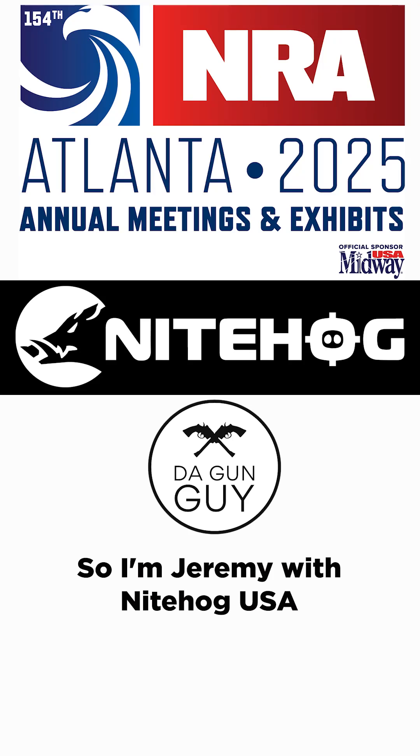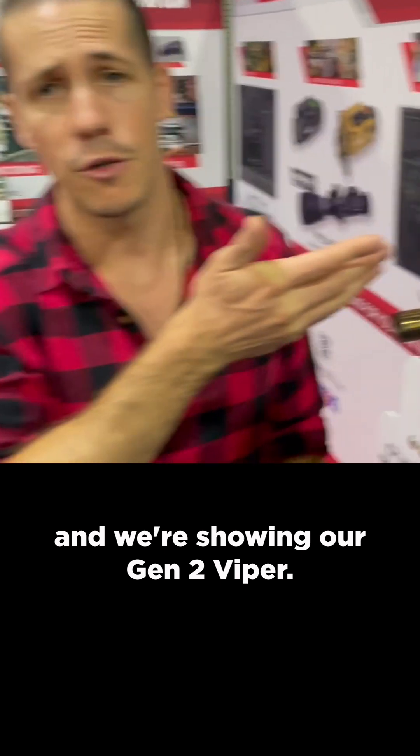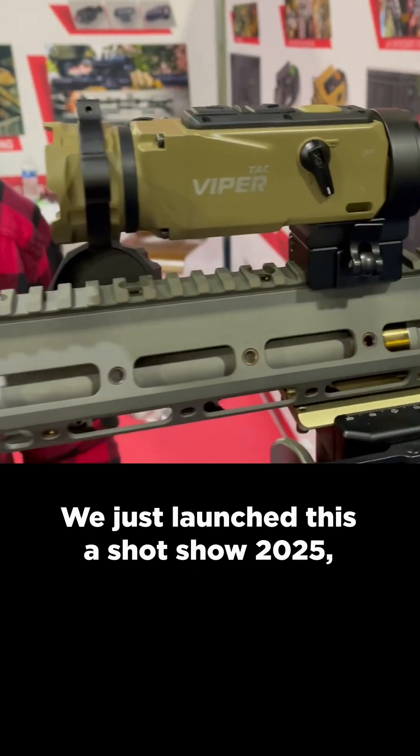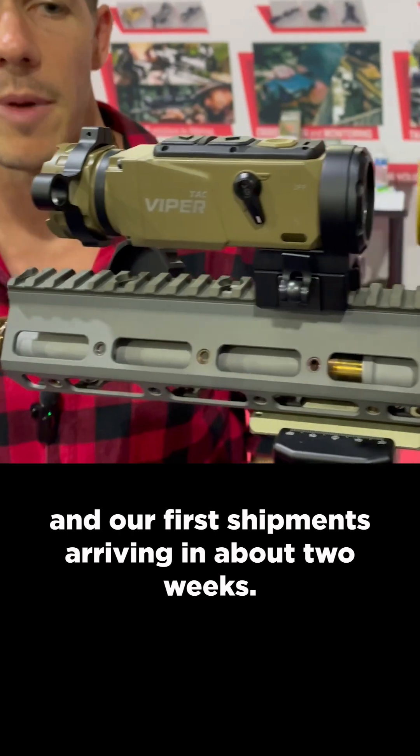I'm Jeremy with Nighthawk USA. We're here at the 2025 NRA Show and we're showing our Gen 2 Viper. We just launched this at SHOT Show 2025 and our first shipment is arriving in about two weeks.